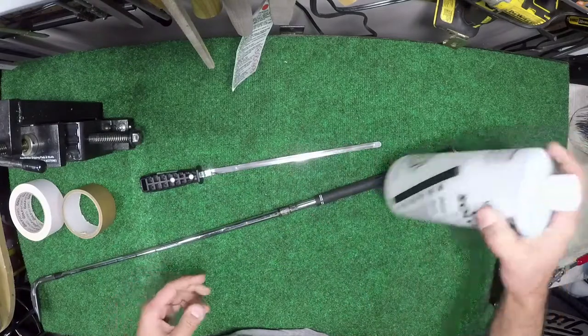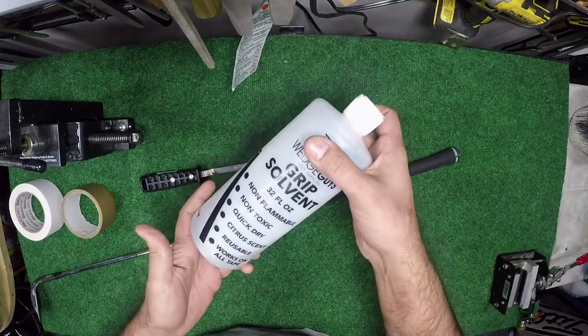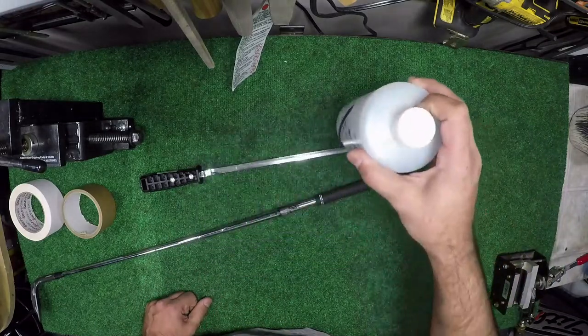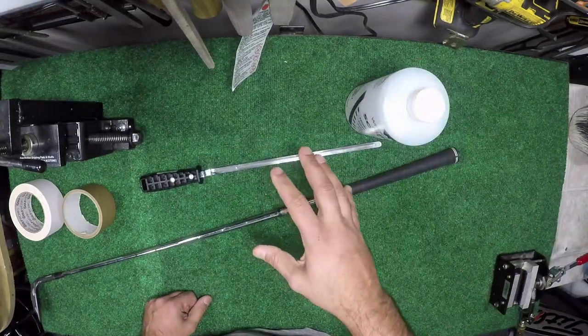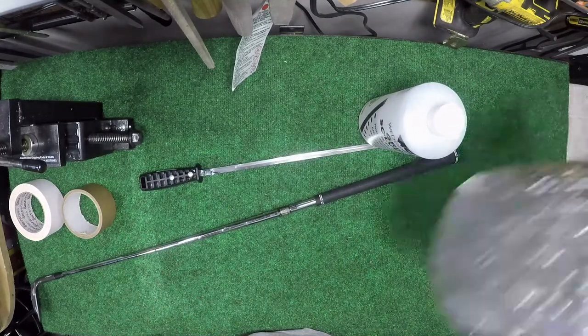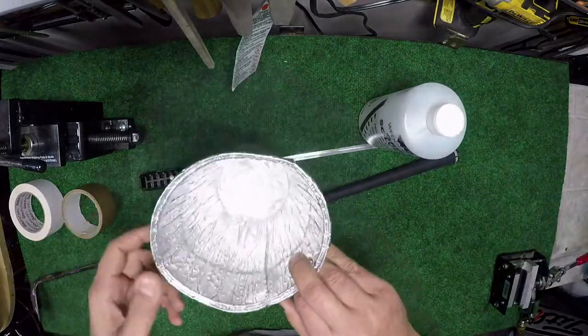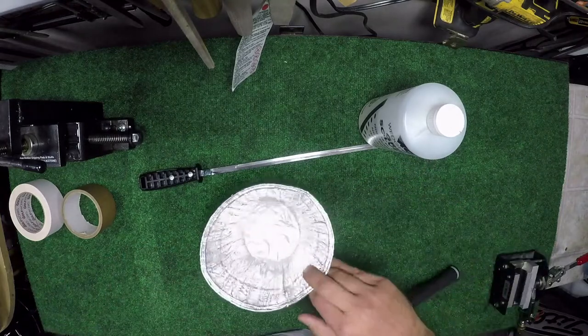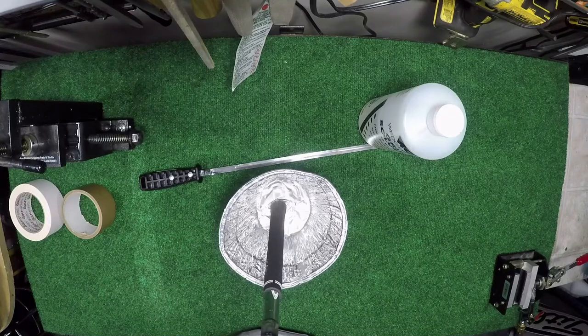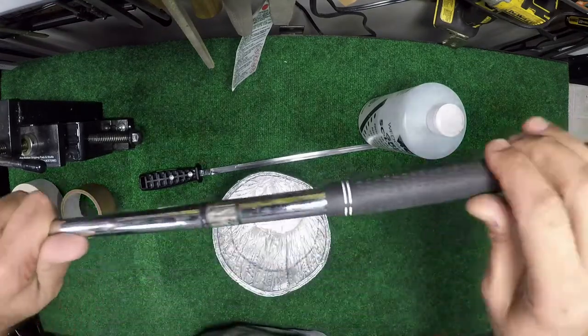The other thing we're going to need is solvent, and you're going to need a lot of it. If you want to do this right, don't go cheap with the solvent — now's not the time to be economical. And then the last thing I like to use is a bucket, pail, tupperware, something like that, because you want to have something for this grip to sit in that you can rotate it around in.